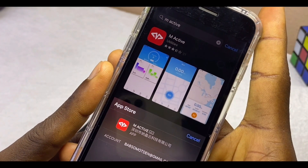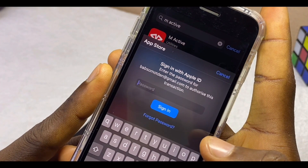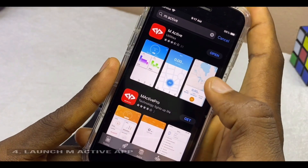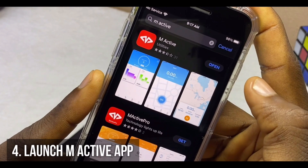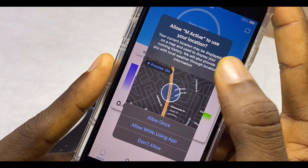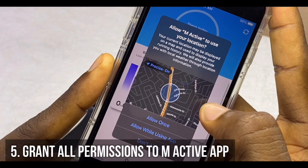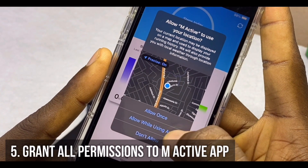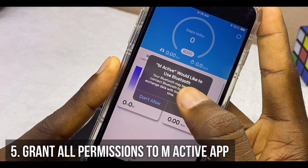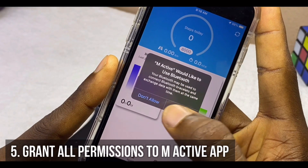Select the Get option and it's going to ask you to install. Install and input your password — this works for any iPhone model. Once it has downloaded, select Open. When you open the M Active app, it is going to ask you to use your location, so select 'Allow While Using App.' M Active would also like to use Bluetooth, so select OK.